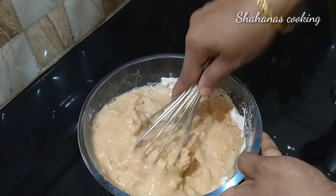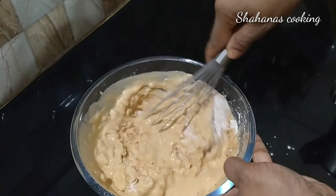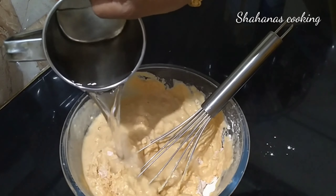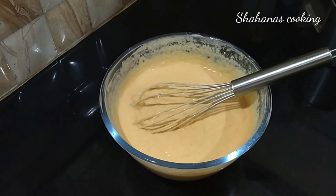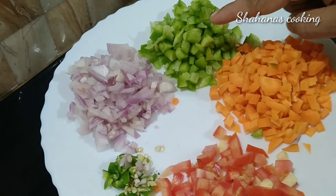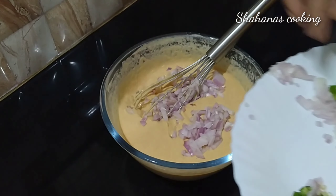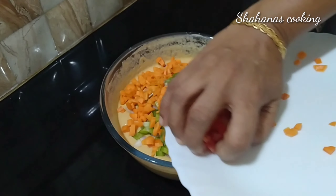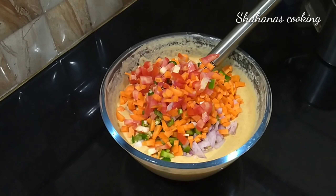I am going to mix the whole cup and mix it up. Now I will mix it up. Now I am going to mix the vegetables. Cook the vegetables and mix it up.